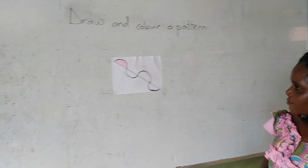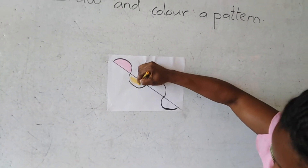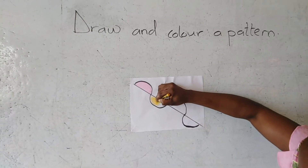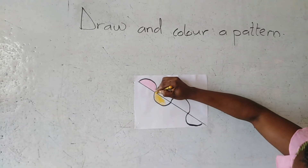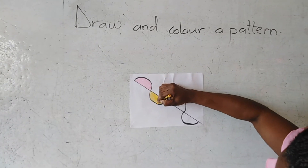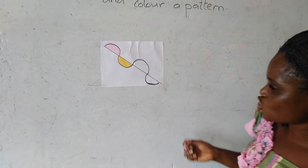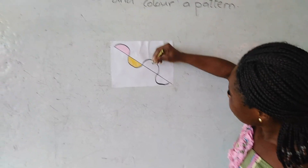Now I'm using a different crayon. And this is a yellow crayon. I'm coloring it inside. No. As you can see, I am coloring it inside. I didn't color outside. Did I? No. Now I'm using a different crayon, a different color to color the next one.